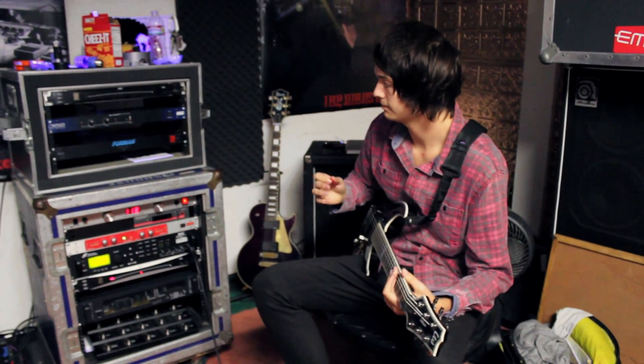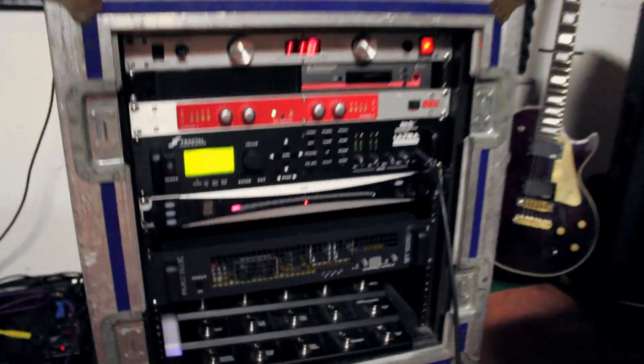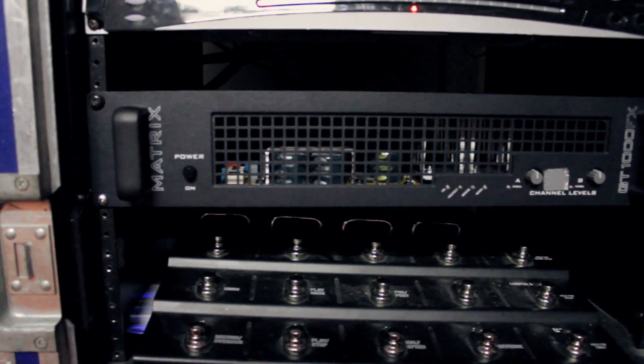I'm Brandon. I'm playing in a band called Dakota from Santa Rosa, California. I just recently got this Matrix GT1000FX. It is my power amp — the newest addition to my whole rack setup.